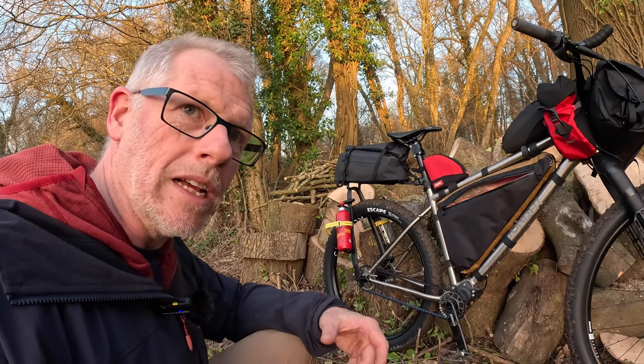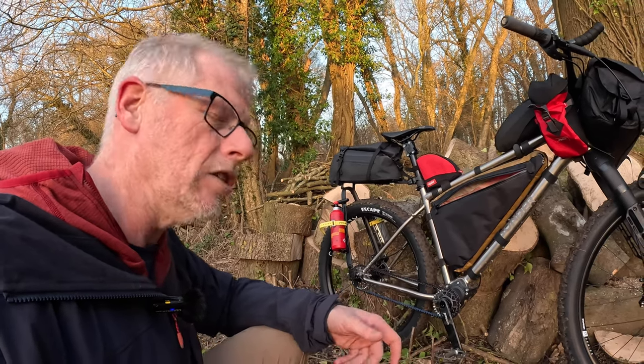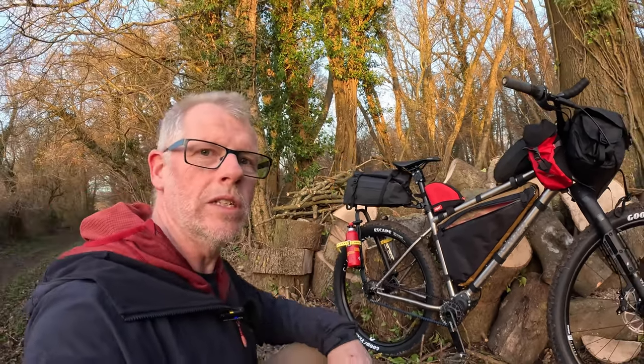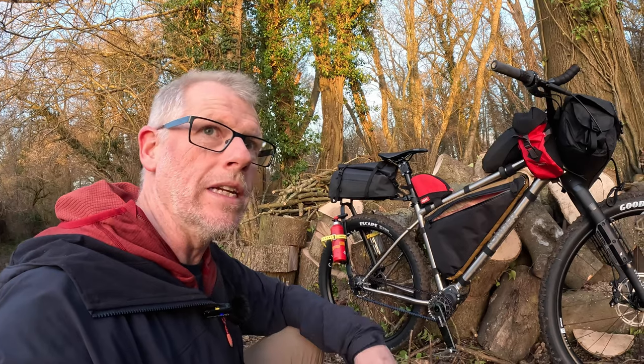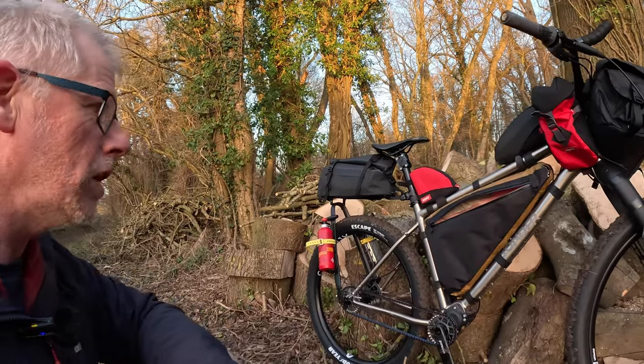Derailleurs do my head in. You're always knocking them, they get bent, they're out of line, and you're trying to adjust them with little screwdrivers. I'm not a purist in any way — I wouldn't really class myself as a cyclist other than I just like riding. So anyway, that's the belt drive.